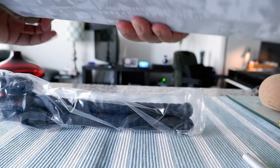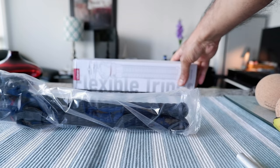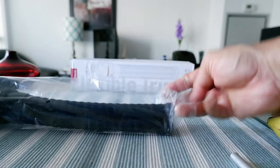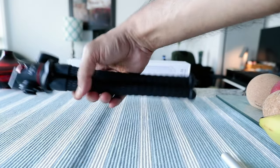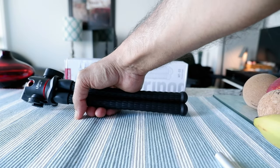The box is empty now, so I'll set it aside and take the tripod out of the plastic wrapper.